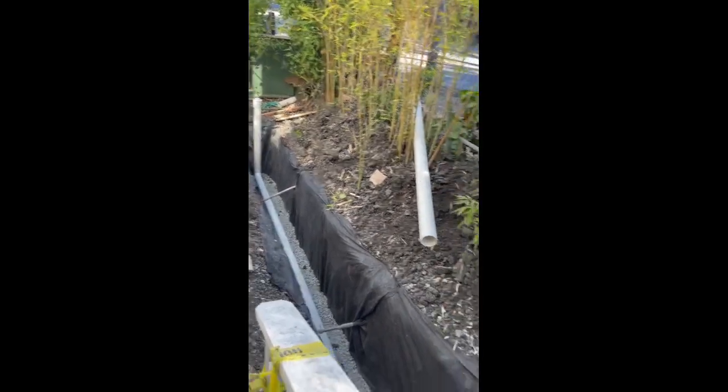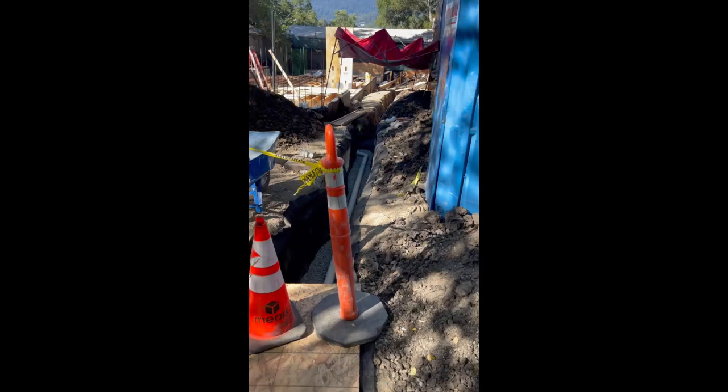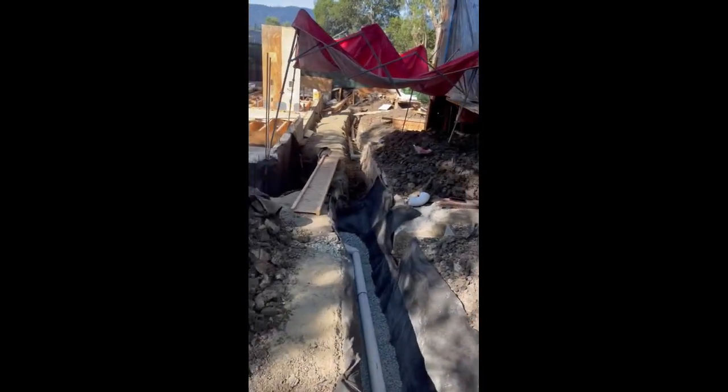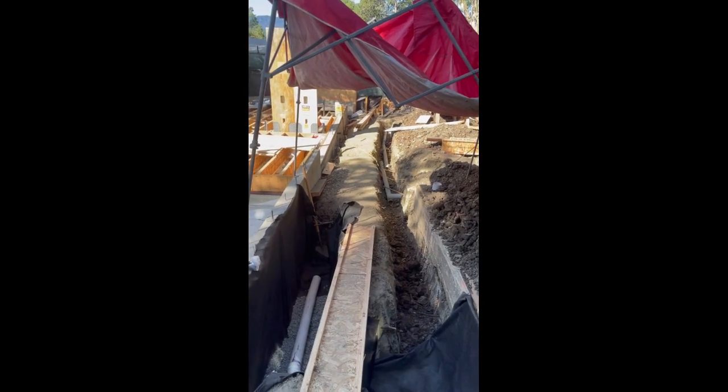This is again a sub drain pipe, extending all the way through here. As you can see, it'll actually extend here when we have a trench. We have to put another trench in here.